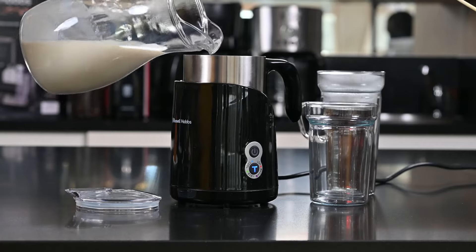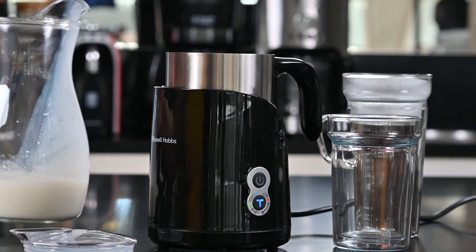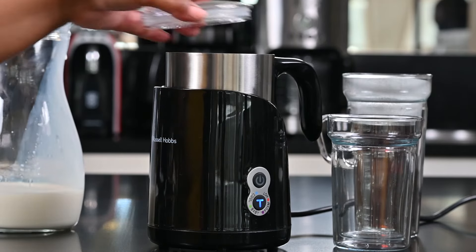Now I'm going to be adding some milk and then secure the lid.